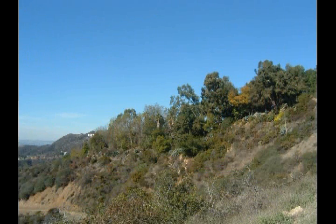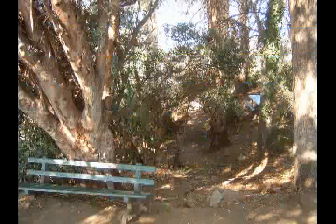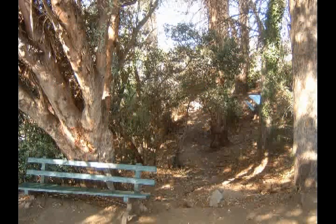And then up ahead an area that actually has some trees. And when we get there we find a quite nice shaded area with a few benches to relax on if you feel like it.